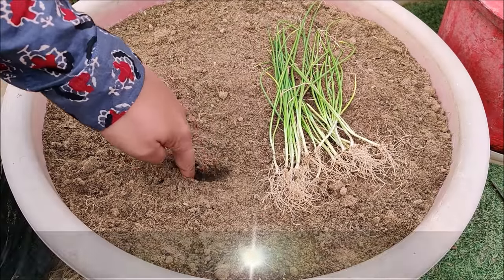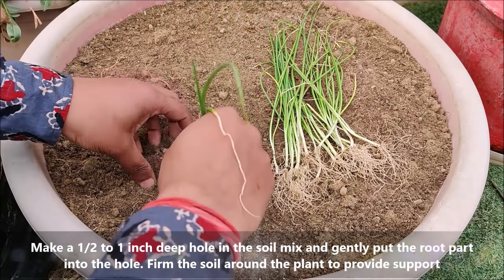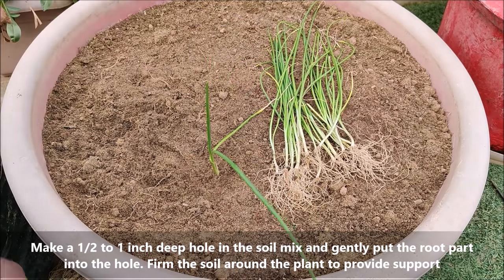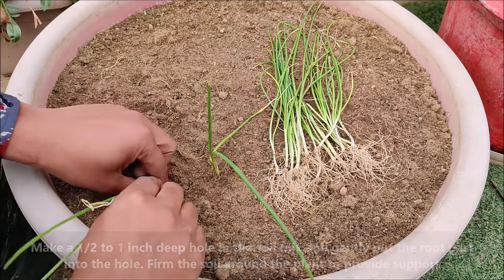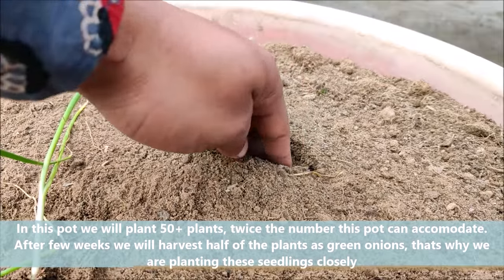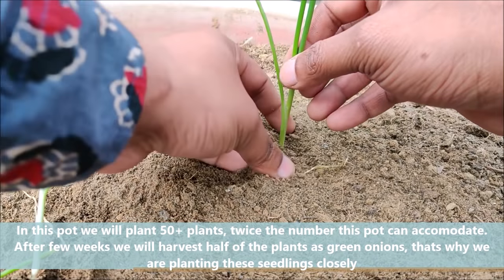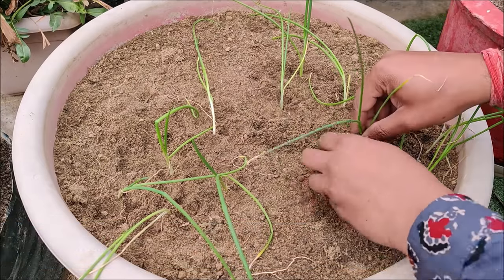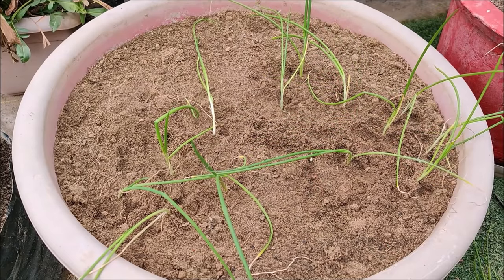Make a half to one inch hole in the soil mix and gently put the root part into the hole. Firm the soil around the plant to provide some support. In this pot, we will plant 50 plus plants — twice the number this pot can accommodate. After a few weeks, we will harvest half of the plants as green onions, which is why we are planting these seedlings closely.